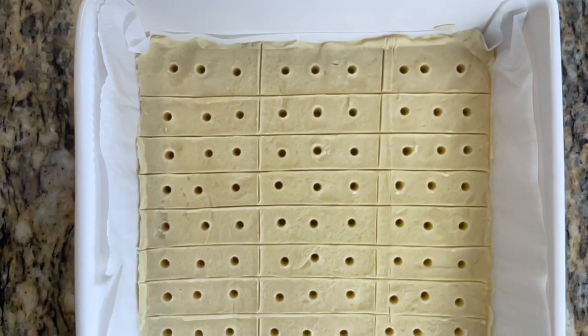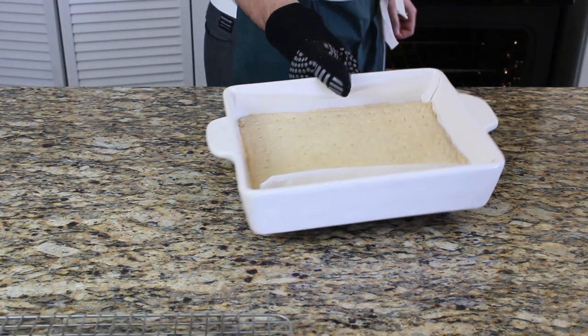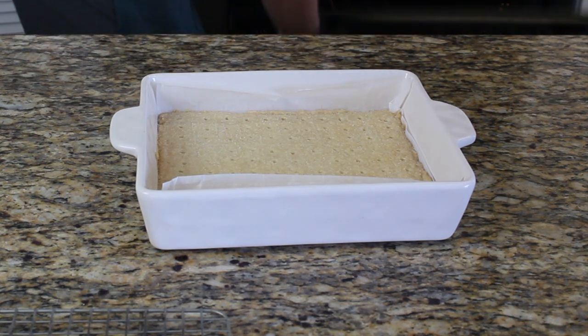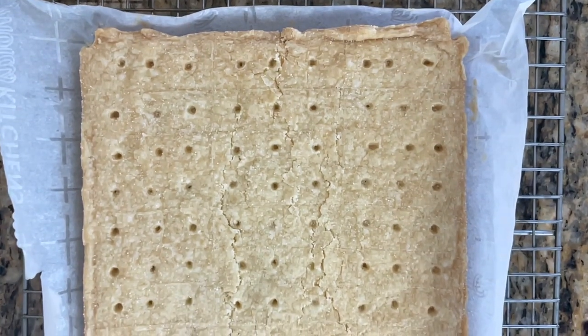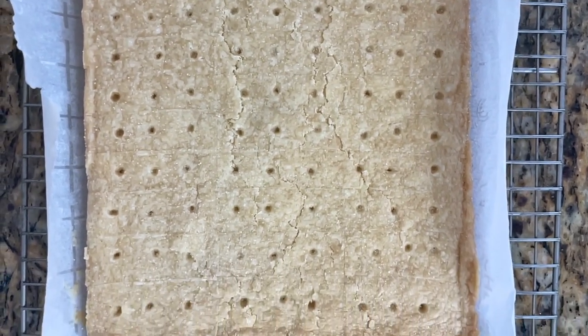Place it in the oven at 300 degrees Fahrenheit or 150 degrees Celsius for around 50 minutes, or up to an hour, just until they're nice and golden brown. If you want, halfway through you can sprinkle some sugar on top.